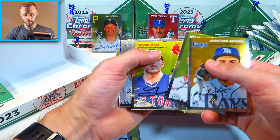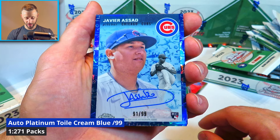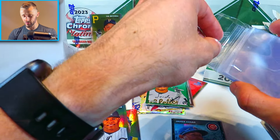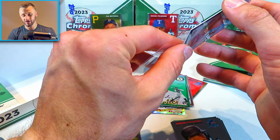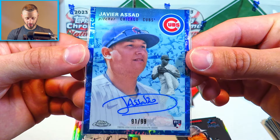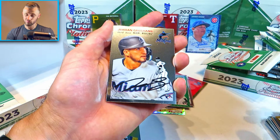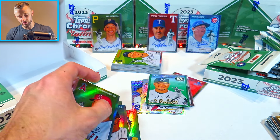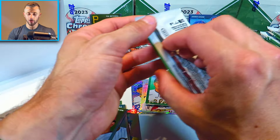Jonathan Aranda, Logan Ohapi, Trevor Story, Fergie Jenkins, Javier Assad. Check this one out — a nice rookie team color match auto here. This one's 91 out of 99. Nice autograph for Javier Assad. Don't know much about him, which isn't usually a good sign, but it's a nice rookie auto with a great team color match — really good looking card. There's our first autograph of the video. I know pitchers usually don't go for much.